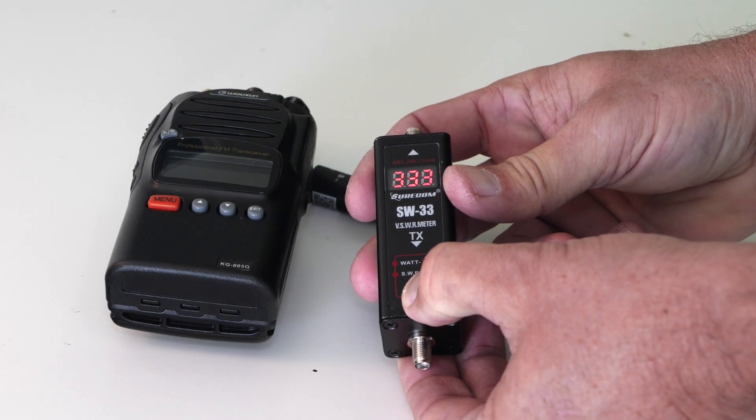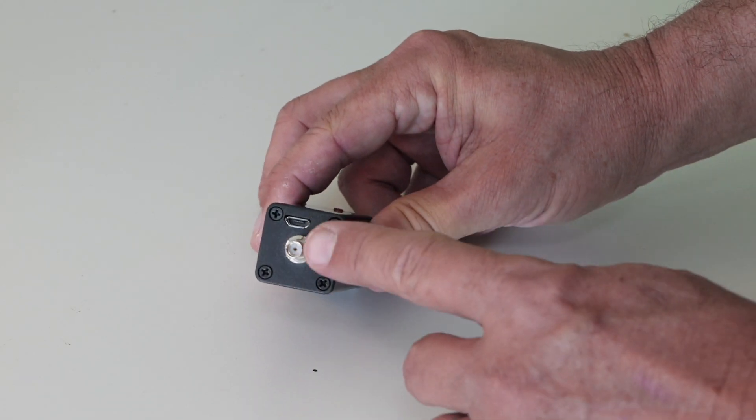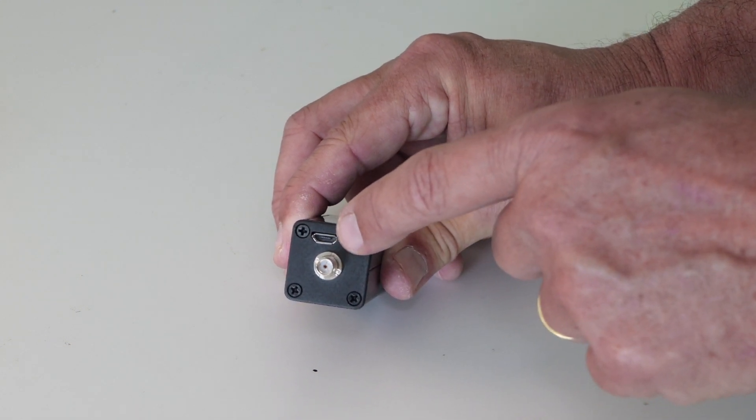It has a little LED screen powered by an internal battery. You charge that battery every once in a while with a little USB port on it, and it comes with a cable for charging. I haven't had to charge mine yet and I've had it for months.